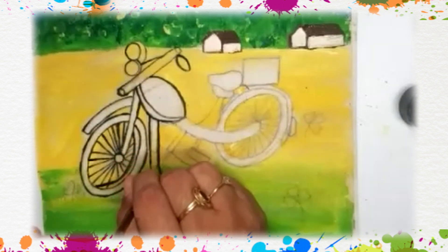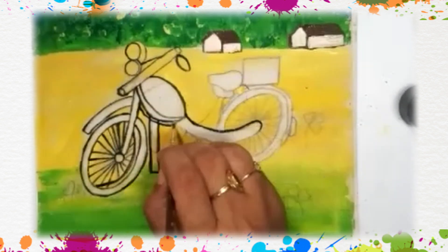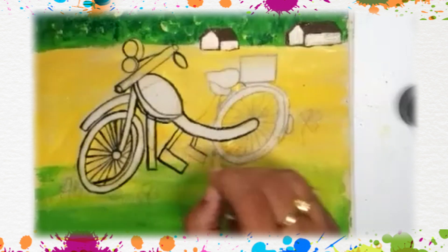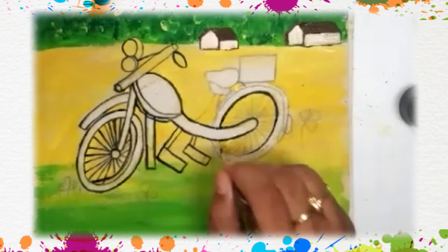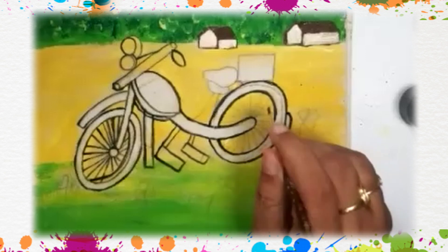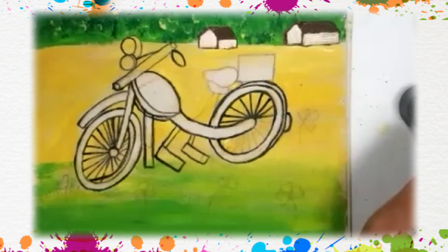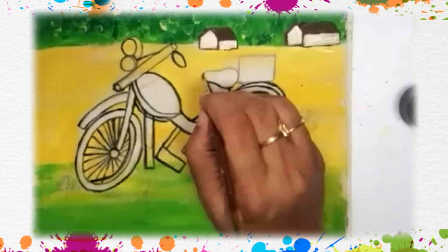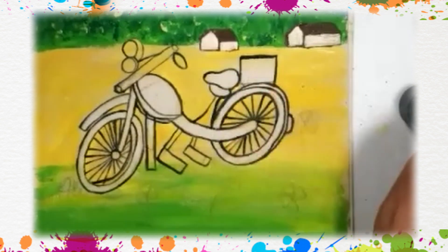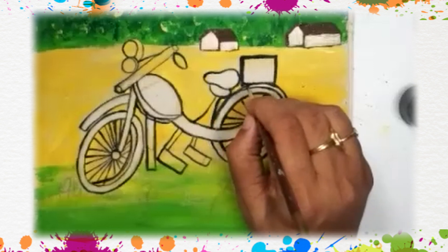Nobody is driving this, so this is the stand of our bike. We cannot see the full back pedal but this is the back pedal. Have you seen your number plate at the back? In your papa's bike or mama's scooter you must have seen a number plate. This is the storage box — many of you must have seen the home delivery people; your pizza and burger are kept in this box.